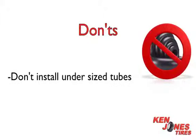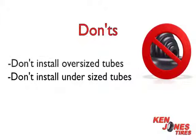Don't install undersized tubes, as the valve stem may rip from the tube. Don't install a tube in a tire with sidewall cracking. Don't install a tube to fix a larger than a pin-sized hole.